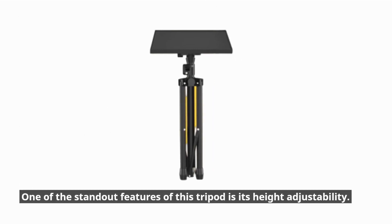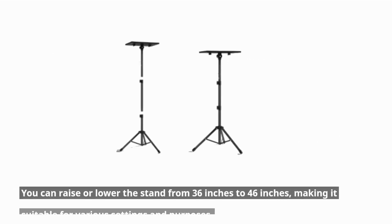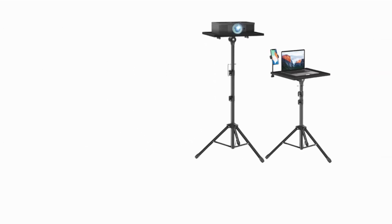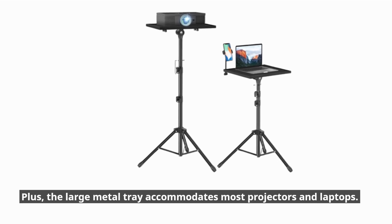One of the standout features of this tripod is its height adjustability. You can raise or lower the stand from 36 inches to 46 inches, making it suitable for various settings and purposes. Plus, the large metal tray accommodates most projectors and laptops.